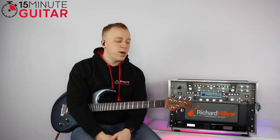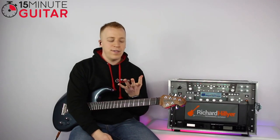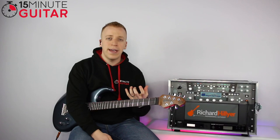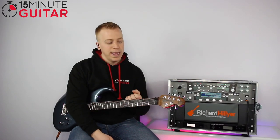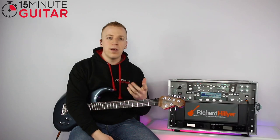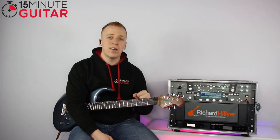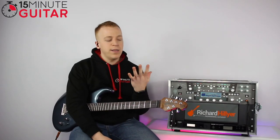Now that you know what a hammer-on and a pull-off are, we can carry on with the whole exercise — the finger gym. The finger gym is designed to make sure all your fingers on your left hand are up to the level where they can do a hammer-on and pull-off when it comes up in a song. You're better off practicing the technique separately in this little exercise, and then when it comes up in a song, you'll master it quite quickly. The finger gym is going to warm up the whole left hand — fingers 1, 2, 3 and 4.